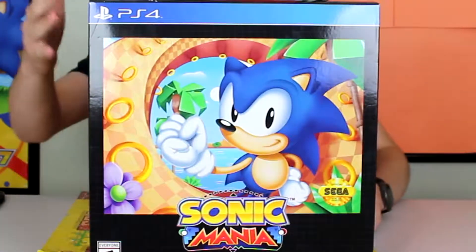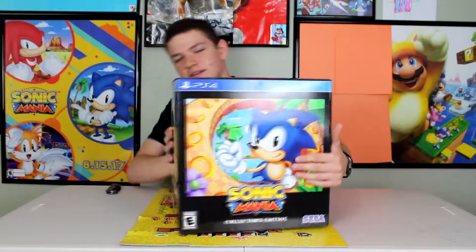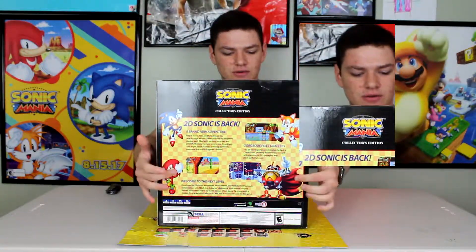So let's just get right into the box. On the front here you can actually see it's supposed to represent like a Genesis box. On the front you see Sonic. On the side it kind of tells you what's in it. On the back it tells you a little about the game. Got some nice artwork back there.